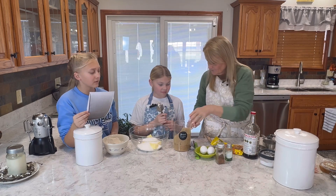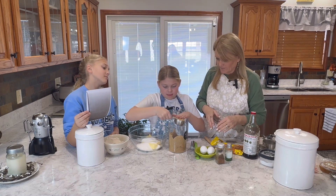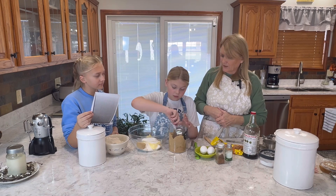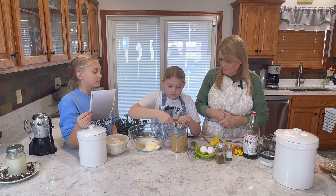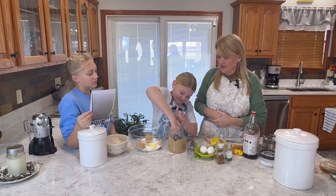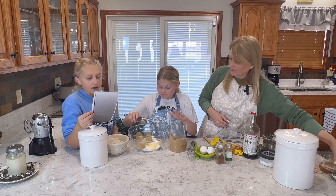Packed brown sugar — you've got to pack it in there. Get some scooped out and now pack it in with your hands, just press it down. Make sure it's kind of level — that's one. We've got to do how many more? Two more. Pack it. Maddie says 'package it' — she's funny. She's going to tell you a joke later. And that will be the last one — three quarters done.